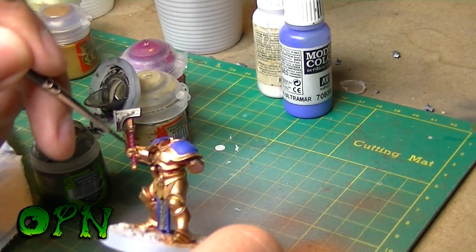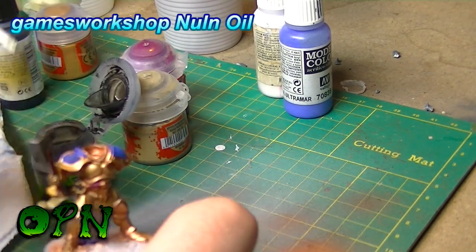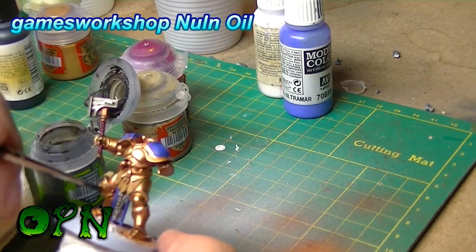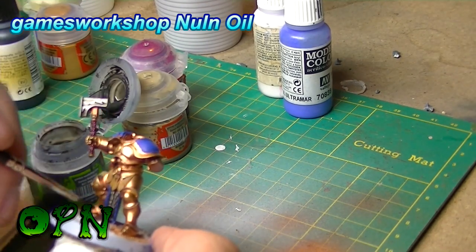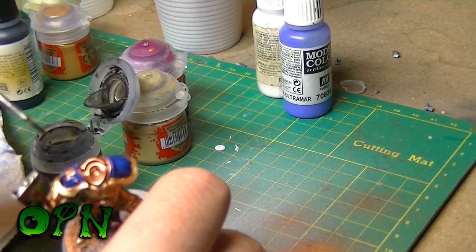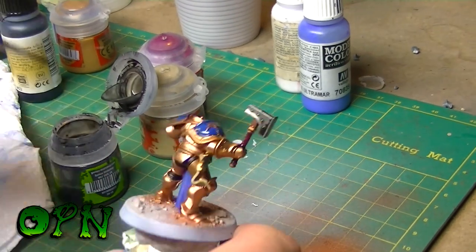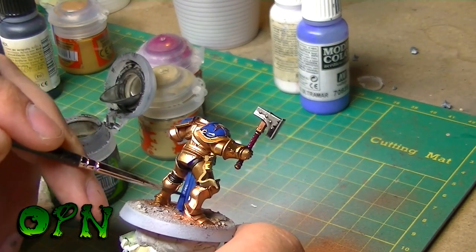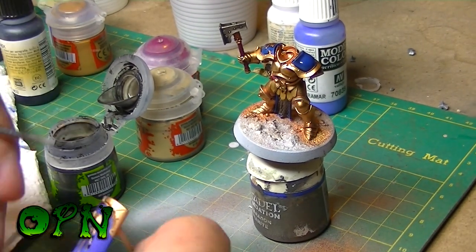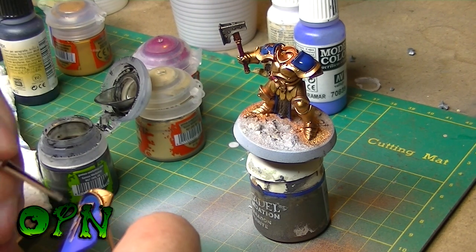I'm using good old Nuln Oil here to add some shading to the handles of the weapons and to the hammer. I'm also adding Nuln Oil to the royal blue as well. I'll go back in with royal blue afterwards to touch it up and just leave subtle shading behind.